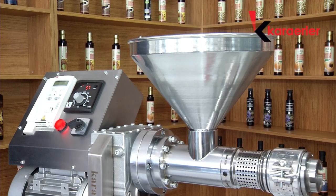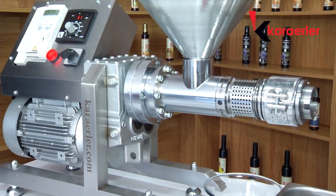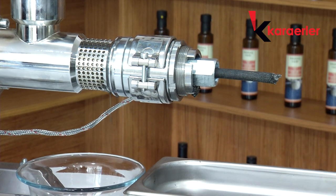We adjust our driver to 18 Hz and start drawing seed. We stop the machine when oil appears at the perforated part and install our greatest nozzle. We run it at 18 Hz for a while more.